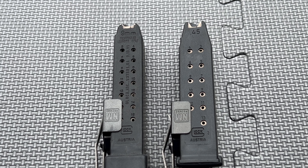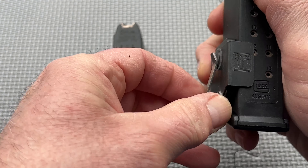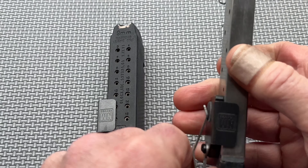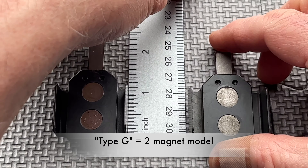The small size is made to fit the 380 caliber magazine, while the medium is for 9 millimeter and 40 caliber magazines. The large size is intended for both 45 ACP and 10 millimeter magazines. In addition, Neomag makes both a one magnet and two magnet option. The two magnet model is referred to as the Type G.